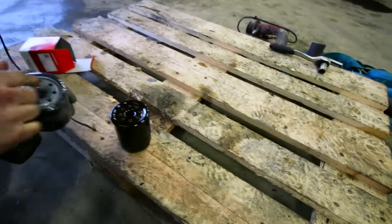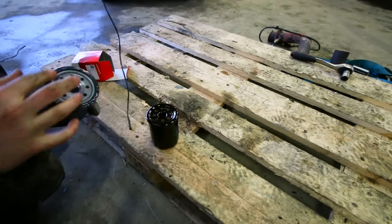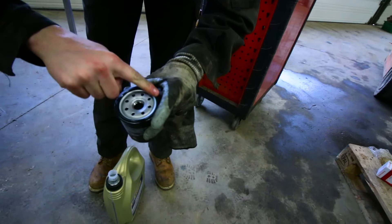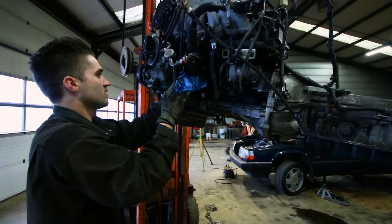And as always, when installing a new oil filter, lube up the O-ring with some fresh oil. You don't need a lot. And when installing the oil filter, like I always do, just hand-tighten it — it's more than enough. Then of course clean up the area around it. The oil filter is changed — new oil filter in there.